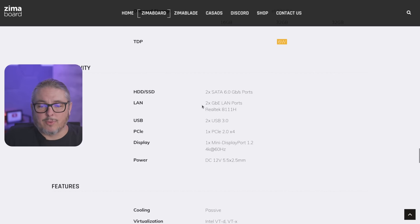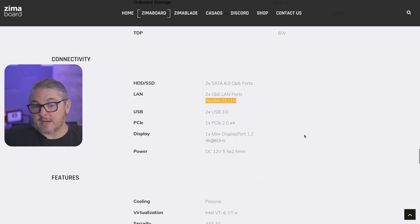Six watts isn't bad. My only other kind of complaint is the fact that it has a Realtek chipset, but I didn't find any problems with Realtek. My history has generally told me to avoid Realtek, but so far this has proved stable — not only for running it on PFSense, but any of the other applications that me or many of my friends have tried on it. This has actually worked really well.